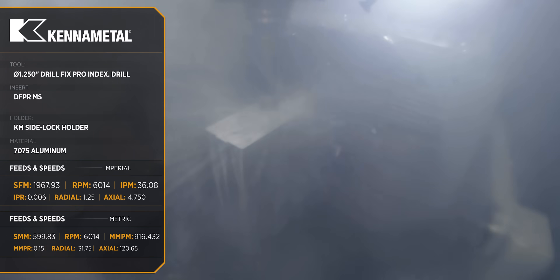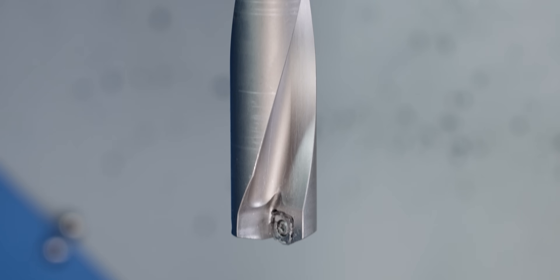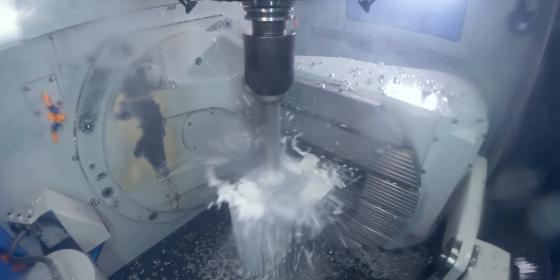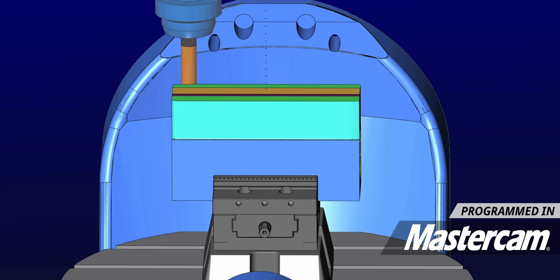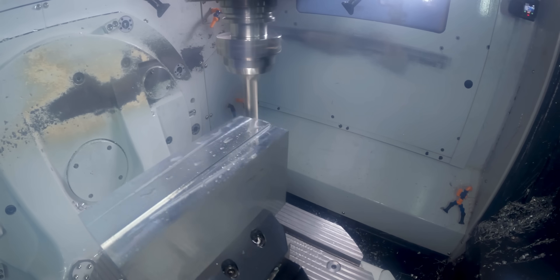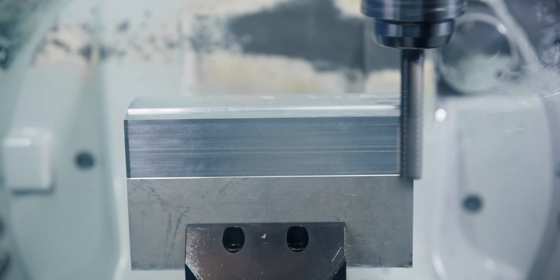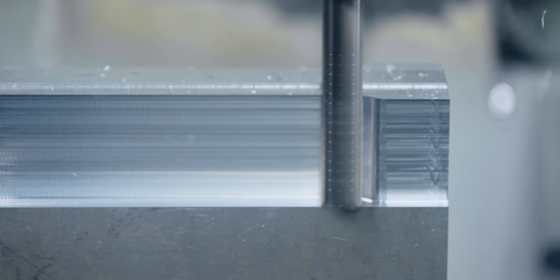We're using the DrillFix Pro because of its centering capabilities. Most indexable drills don't have really good centering capabilities, but the way the insert is designed on the DrillFix Pro, it allows it to center itself really well, making it good for chain drilling. After our drill runs, we're going to come in with a Core Five and rough the outside — just a basic roughing pass to get rid of excess stock around the vise for operation two, so we don't have a lot sticking up when we start tabbing the part. That completes op one.